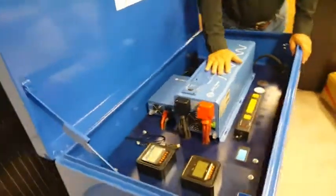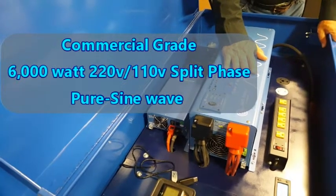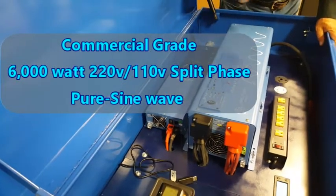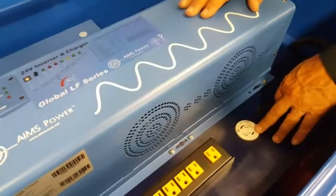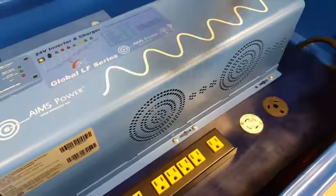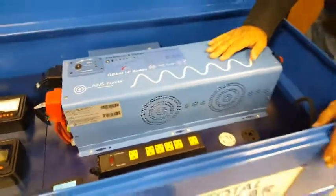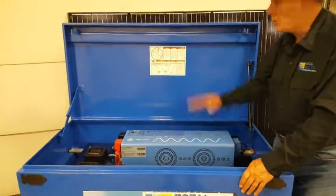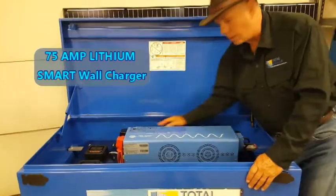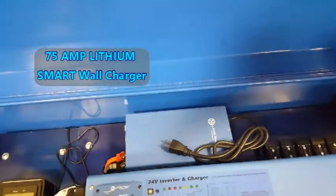It's a really nice system — 6,000 watt, 220 volt split phase inverter. It has the 30 amp RV plug and the 30 amp 220 house plug. So you can basically run a cable from here to your house or to your RV, and it'll power most of your house. If you don't want to keep everything charged using the solar panels, you can use a battery charger — just plug it into your wall and it'll keep the batteries charged automatically.